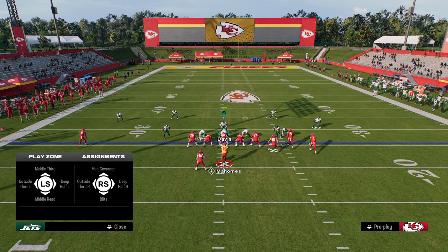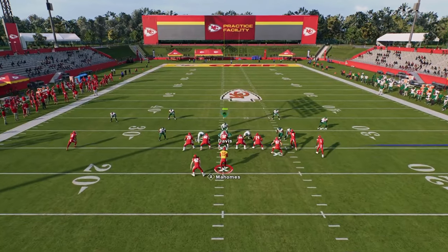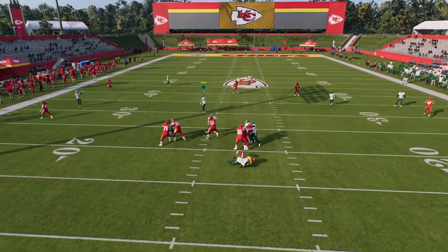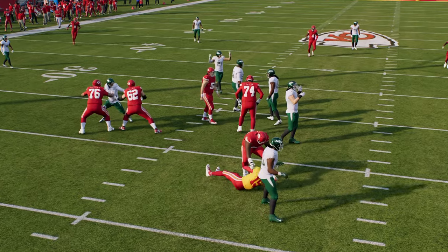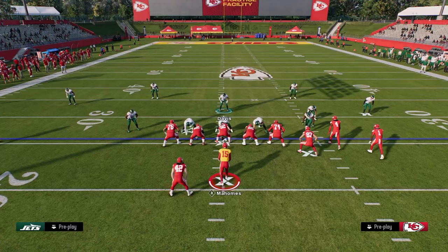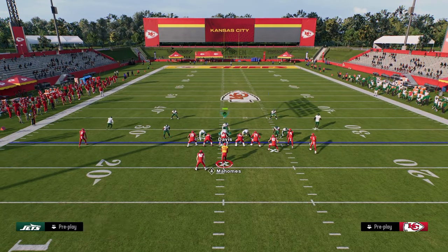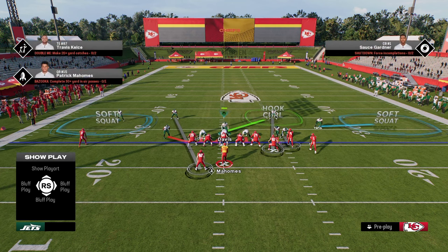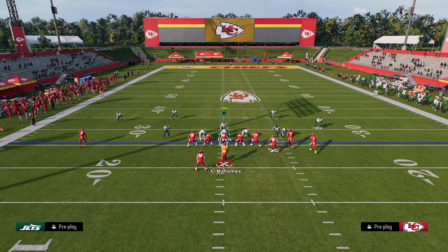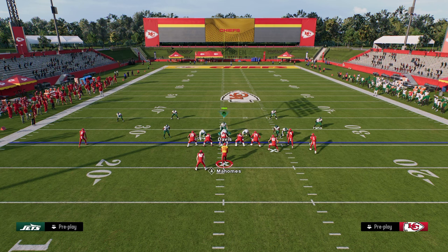If you want, you can also put the left side safety on a deep half to help prevent one-play touchdowns. And if they send five receivers out on routes, this defense will almost always generate instant pressure. I don't send five a lot — only when I notice they're consistently sending five out on routes. From there, we utilize these soft squats and put a vert hook on the right side, shading underneath.